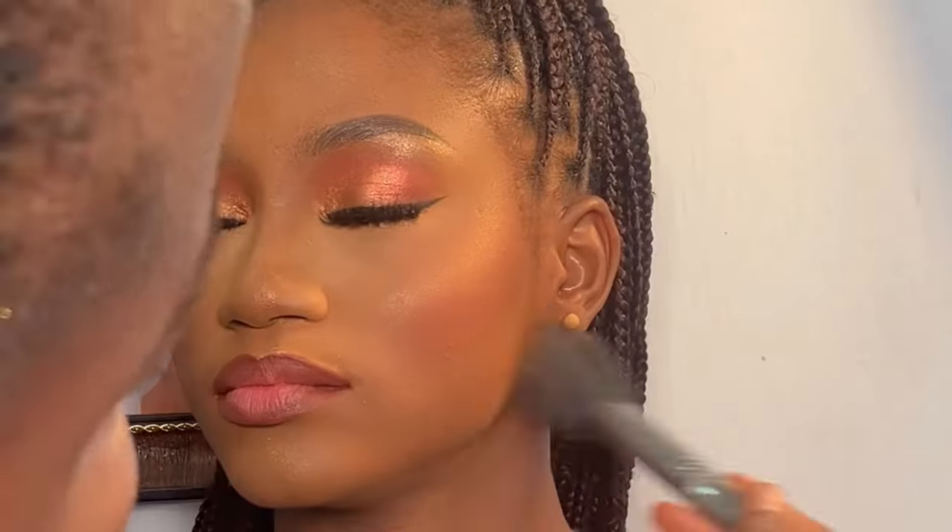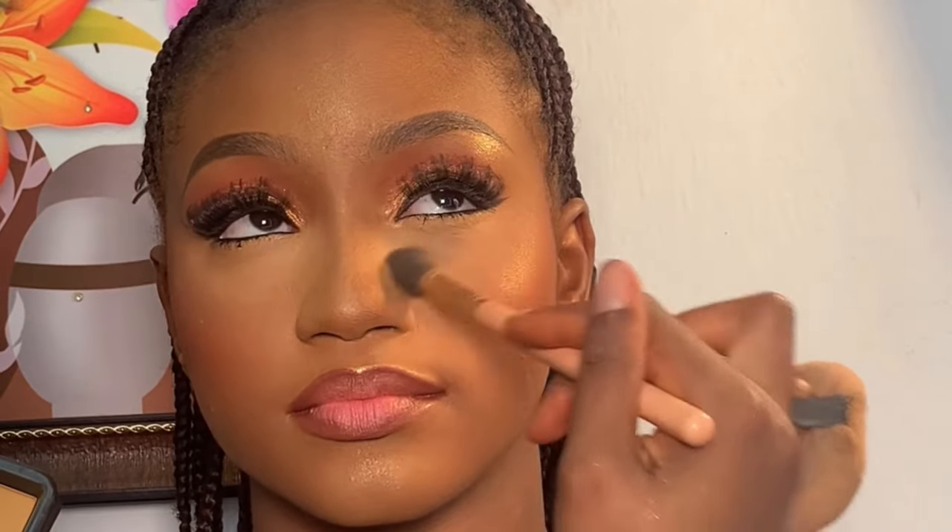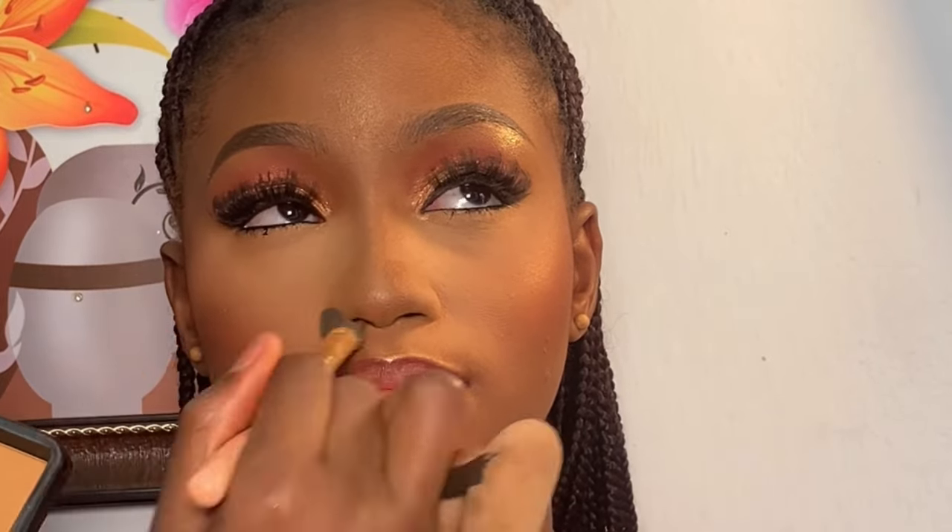I went back using my powder brush to blend her face again, then used my small powder blending brush to blend the areas underneath her eyes. Next, I'm going to spray her face one last time using my Kiss Beauty Fix spray.